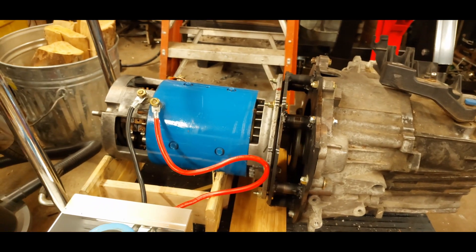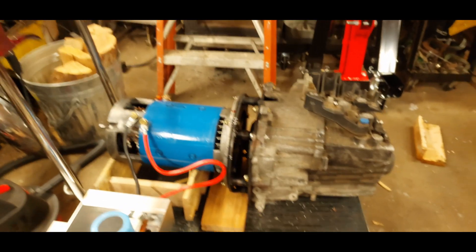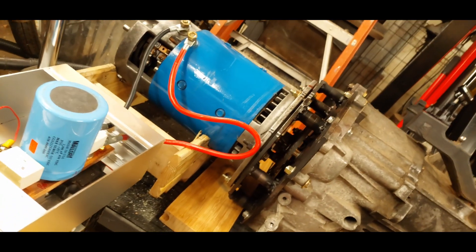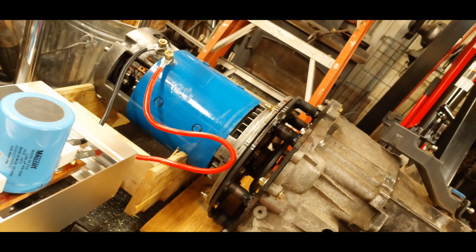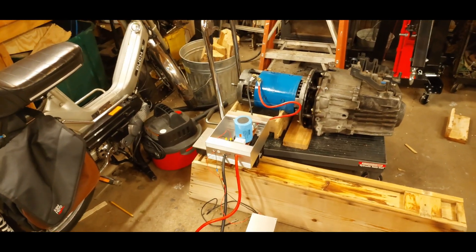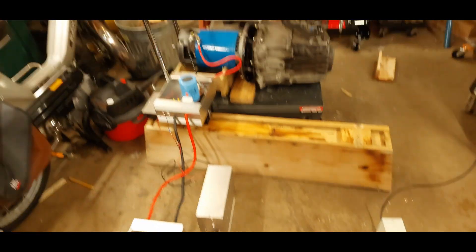It all works. Take my foot off the throttle, and it stops. Half throttle. I should do that with my hand — lesser throttle. Slow. Full. Off. And there you go — it all works. This stuff is ready to go in a car. Next task, of course, is to find way more batteries, way more powerful batteries, but we're on our way, folks.